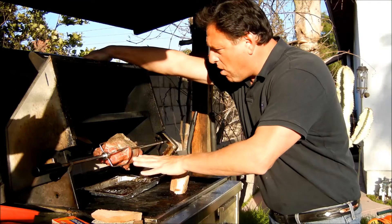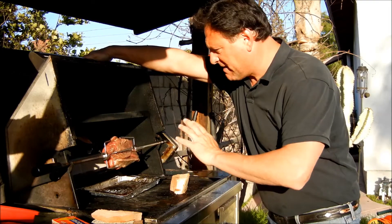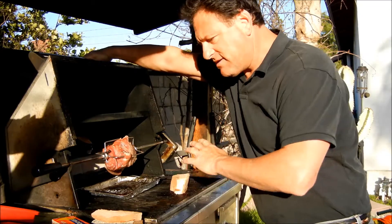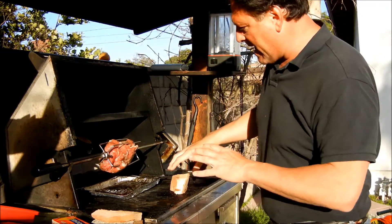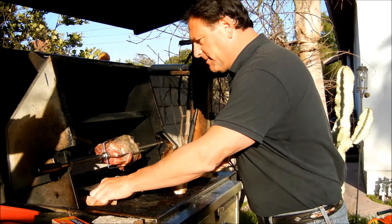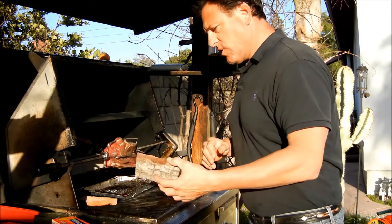We are grill side here folks and we've got this bad boy on. This chuck roast is going to go for a good two hours — it's about 4:15 now, so about 6:15. We'll let it rest for about 10 minutes after that and by 6:30 we'll be eating. We've got some apple chunks already starting to smoke and now I'm going to add a little bit of oak. So oak and apple is what we're doing for smoke.